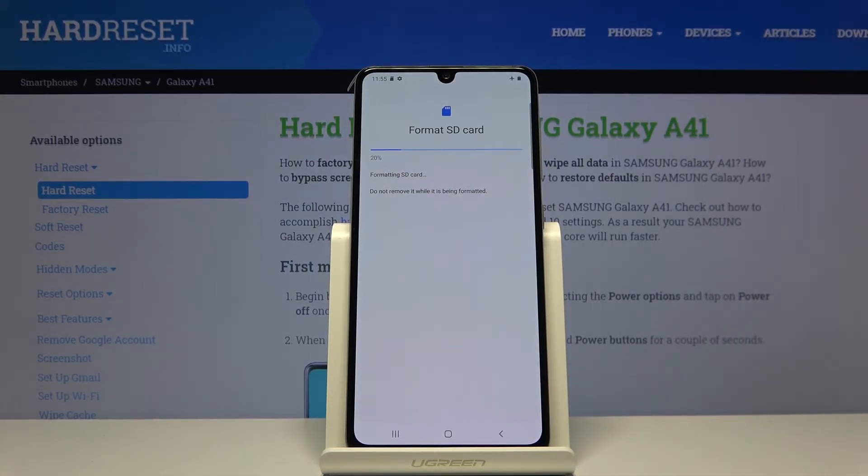Now this process will remove all the data from the card, so if there's something you would like to keep, you might want to back it up first. Otherwise, once you press on it everything will be removed. Once it's finished, tap on Done and you're done.